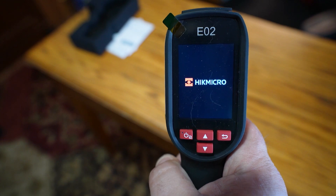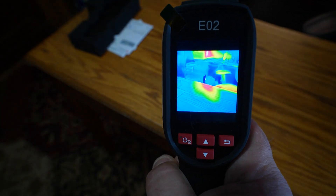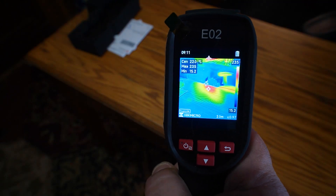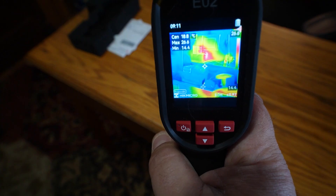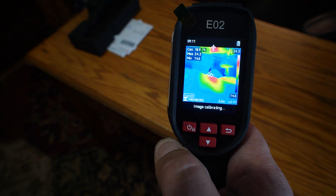So we'll boot this up. It actually doesn't take very long to boot up. Here we go. You can actually see where my arm was resting on the table. We've got our heat register there. You can see my network attached storage over there giving off some heat.